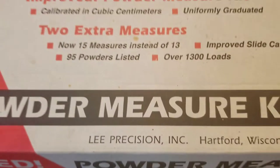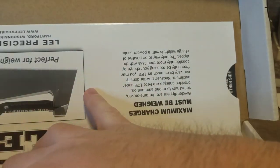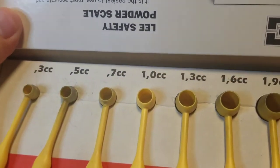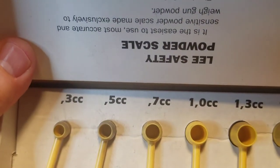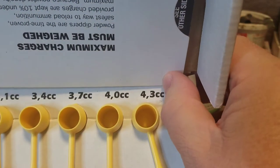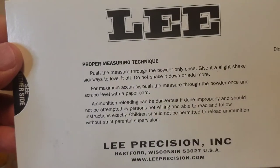What this is, is a set of graduated plastic dippers for measuring out powder. As you can see, there are 15 dippers in there, and above them is printed the capacity. The smallest is 0.3 cc, then 0.5, 0.7, and they go up to 4.3 cubic centimeters. They also include this card.